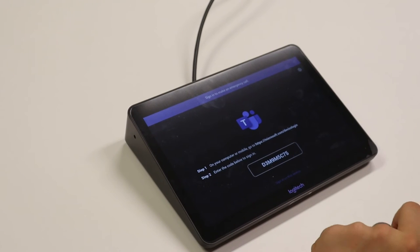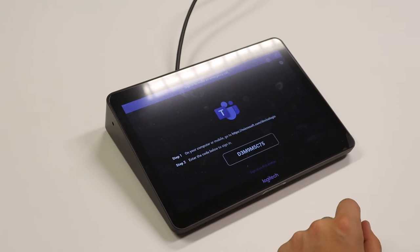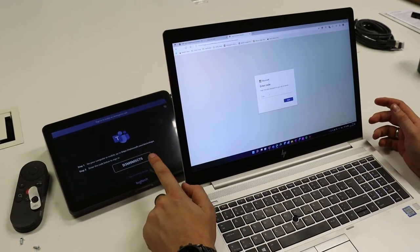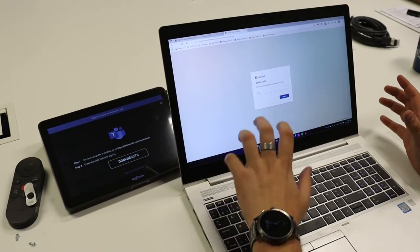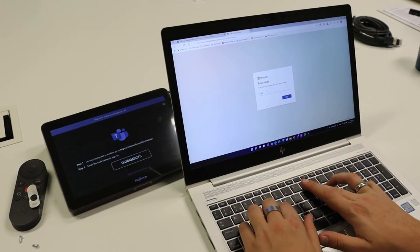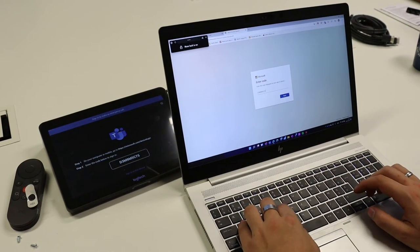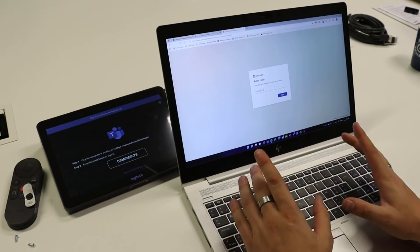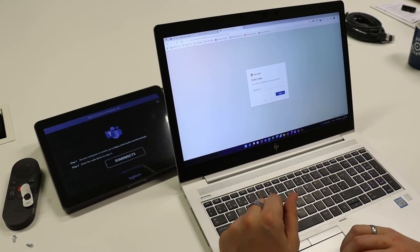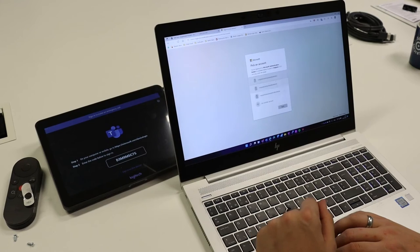Then we find the login for Microsoft Teams. We'll use our device to log in — we navigate to microsoft.com/devicelogin and fill in the code that's displayed on the Tap. The code shown is D3M9M5C75, but don't try to use that same code because every code is different and regenerated, so it won't work on any device. Press next and it's going to find our device.